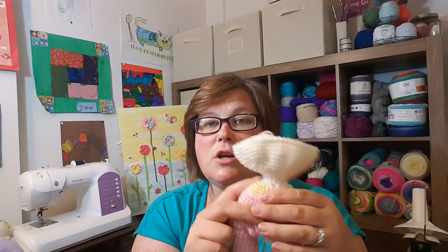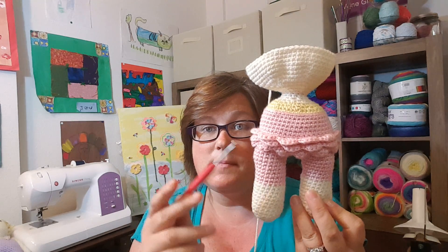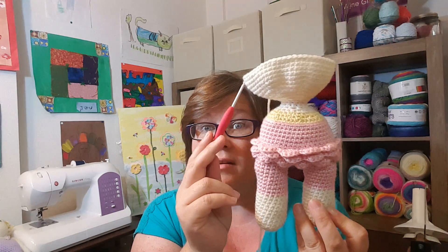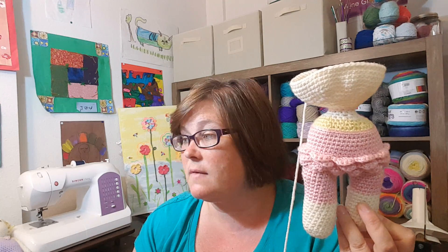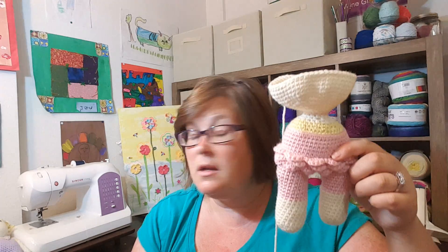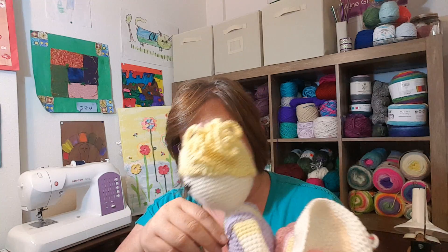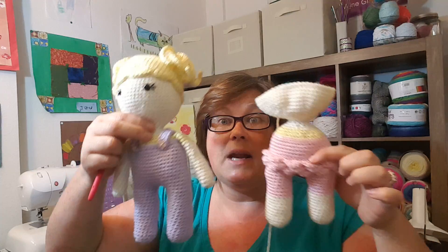Then I did yellow for the shirt. I've got about half of her head now. One thing I'll tell you is this is Caron Simply Soft — this is also Caron Simply Soft — but this other piece is still Hobby Lobby's I Love This Yarn in ivory. The Caron Simply Soft stitches up smaller, which experienced crocheters would know because Caron Simply Soft, even though it's a worsted weight, runs a little on the thinner side. So she kind of looks like she has giant feet and a small body, and her body worked up smaller — I was kind of surprised by that.